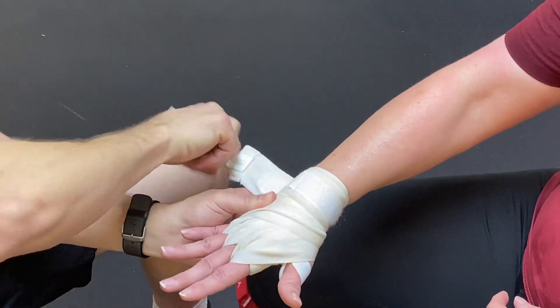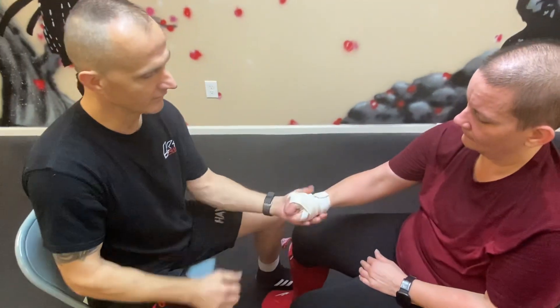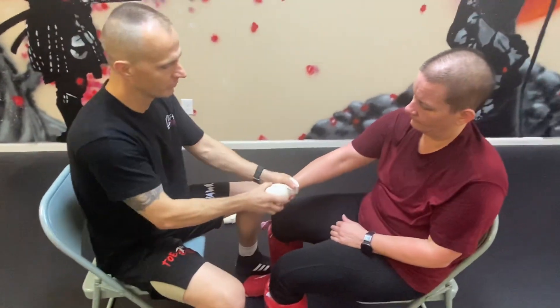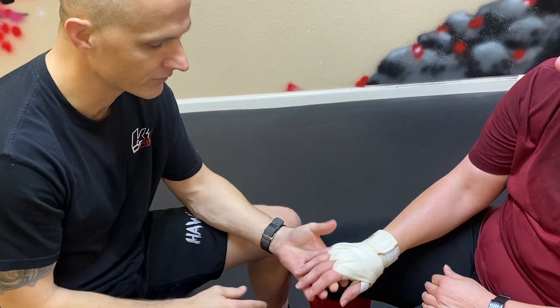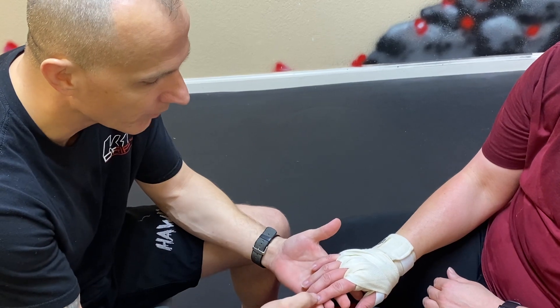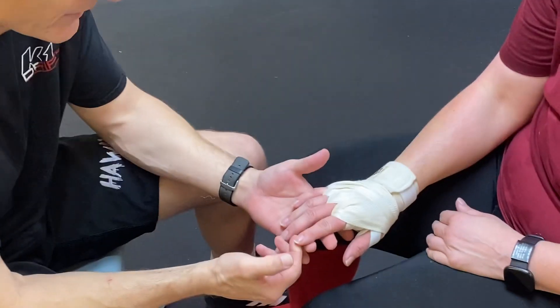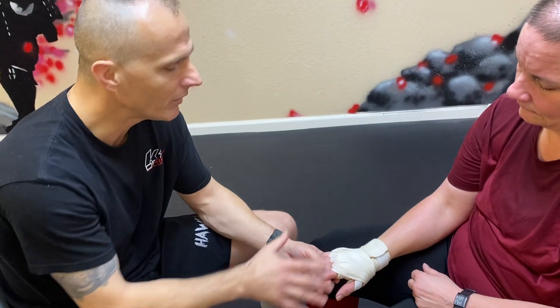You always want the wrap down at the wrist. Once you get it good, tell her to make a fist — it should be reasonably supportive. Then have her open the hand and relax, and start looking at the fingers. You should see the capillary response: nice and pink, push it and it goes white, then back to pink.